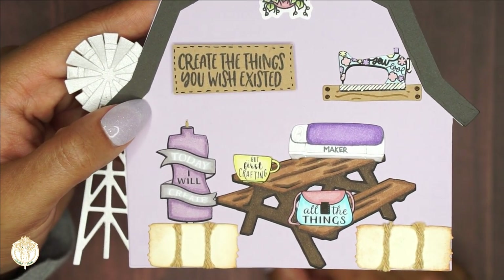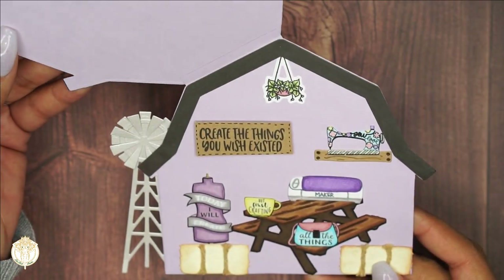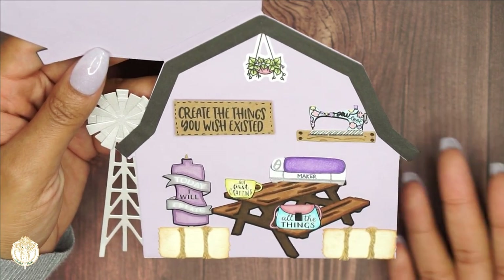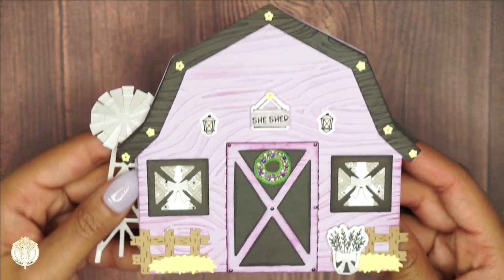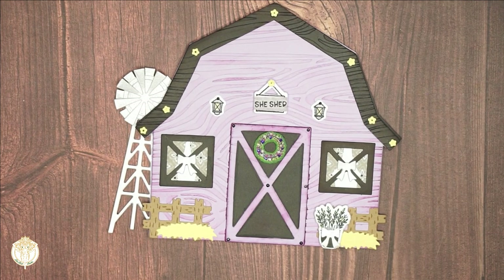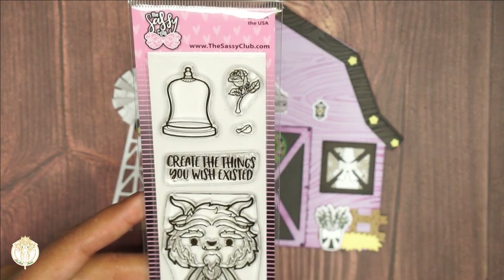I really got the texture and dimension for everything I wanted. I did use my inks and some twine on the little hay bales, and I am just so happy — this was literally exactly what I had in mind, and to be able to do it was totally worth all the time and effort. The sentiment 'create the things you wish existed' was perfect because the crafty girlfriend receiving this and I have been talking about her craft room. We both share the same love of purple, which is why I chose these colors. That sentiment came from a stamp set from the Sassy Club called Kiss the Prince.